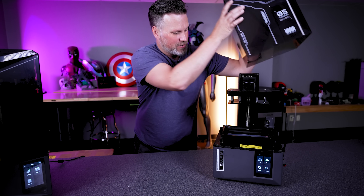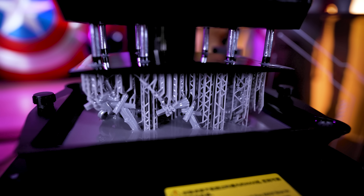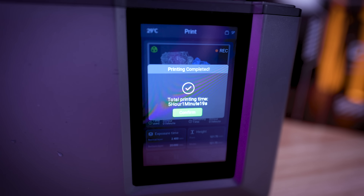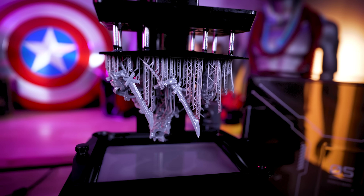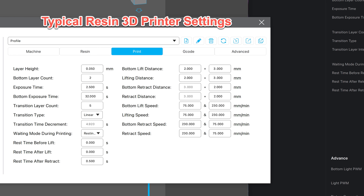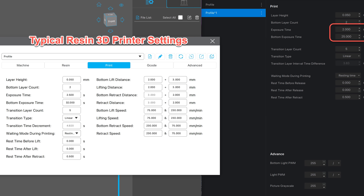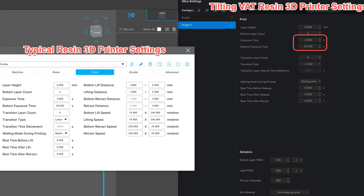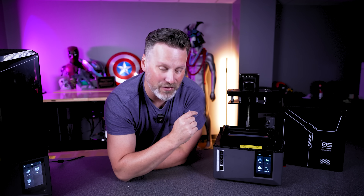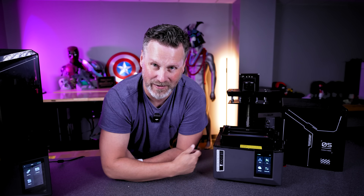The big standout feature, just like on the Saturn 4 Ultra, is the tilting mechanism. This allows the 3D printer to print incredibly fast. And the best part is how simple it is to use. Normally with resin 3D printers there are a slew of settings — lift speeds, lowering speeds, in-between speeds. Here, basically all you're setting is the bottom exposure and your normal exposure. That's it. There are also two print speed options: a fast mode and a slow mode that I'll talk about in a few minutes.